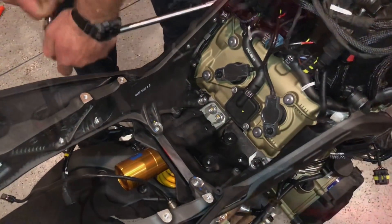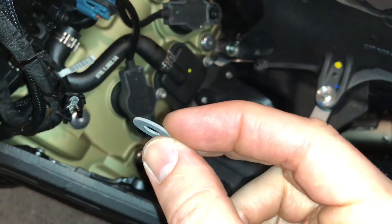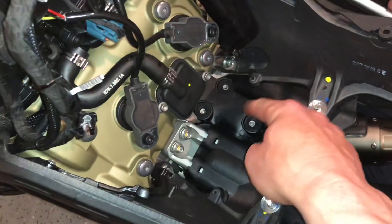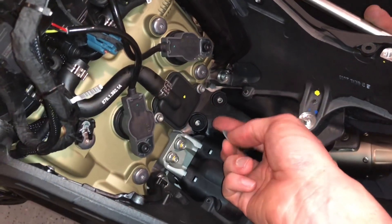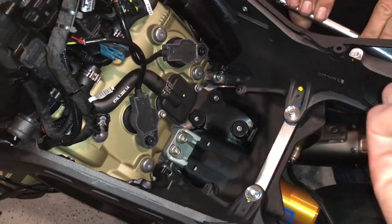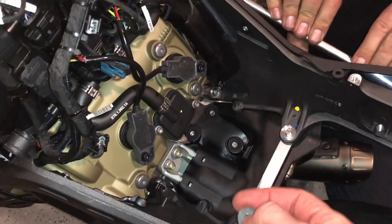Just tightening everything down now. Make sure when you're doing this that there are composite washers that come in — they go between this piece, the subframe, and the metal heat guard. Make sure you put them in between there because we forgot and just had to pull it back off. Then another one goes on top with the screw assembly.